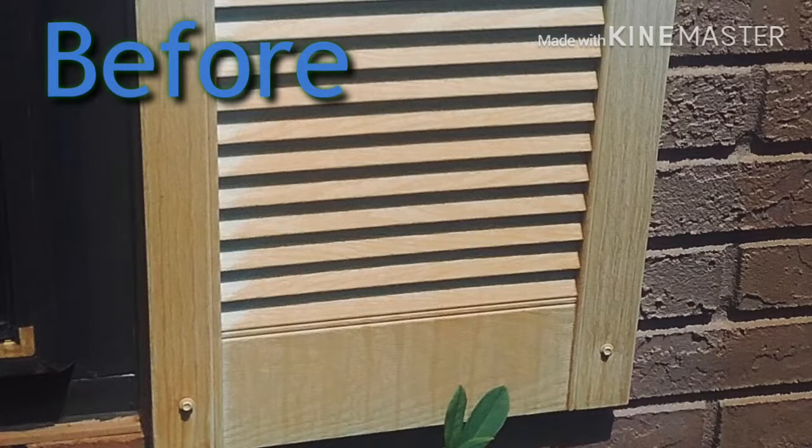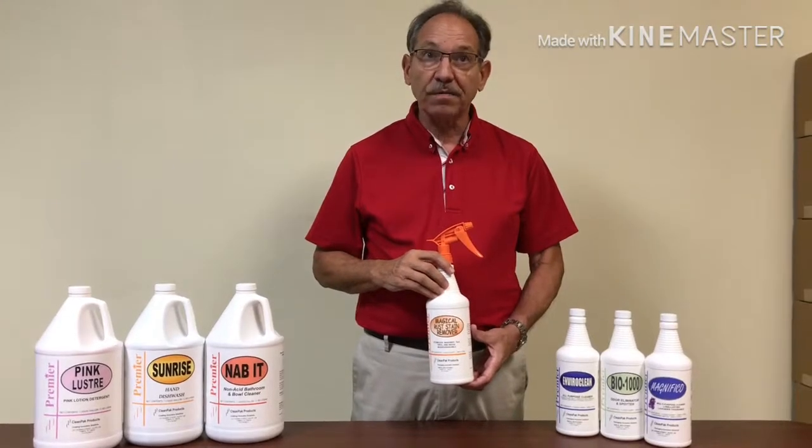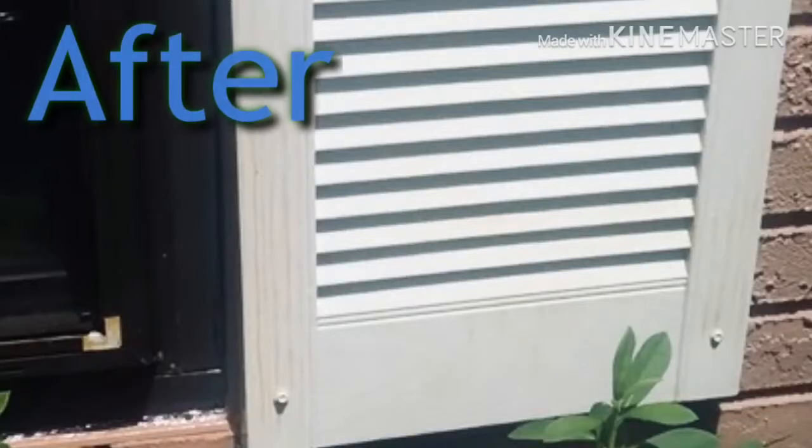To use, apply directly to the stain and allow it to dwell two to three minutes. Then either hose or wipe it off. You may have to apply again for tougher stains.